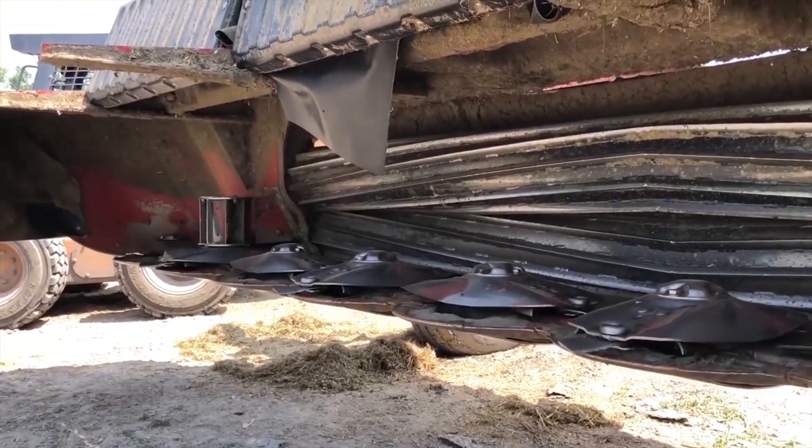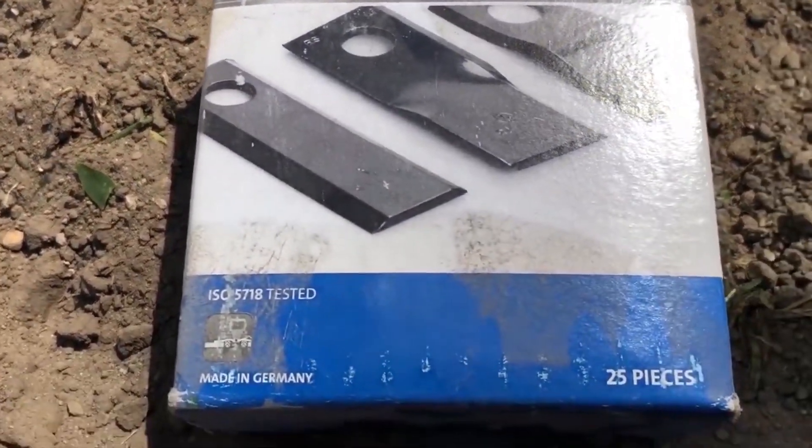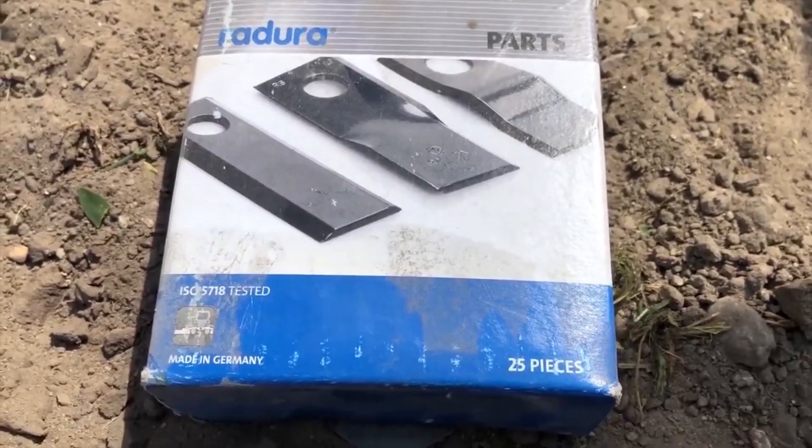All right guys, here we are. I tried out these new blades. I got them from SI Distributing. I might try to put a link in the description if I can figure it out.